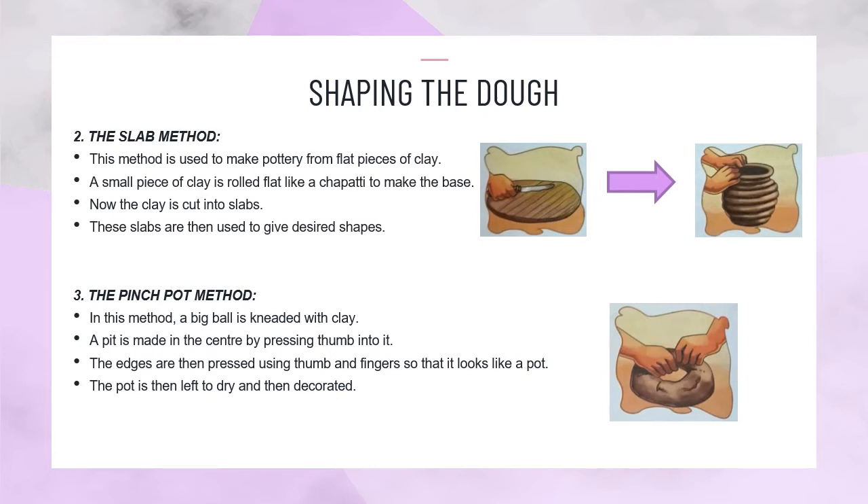These slabs are then used to give desired shapes. The pinch pot method: In this method, a big ball is kneaded with clay. A pit is made in the center by pressing the thumb into it. The edges are then pressed using thumb and fingers so that it looks like a pot. The pot is then left to dry and then decorated.